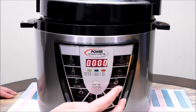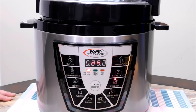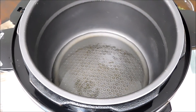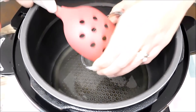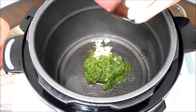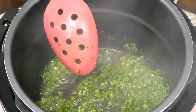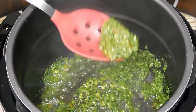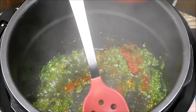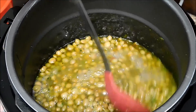We're going to start by putting it on chicken and sauté because we want to cook all the veggies first. Now that the pot is heating, I'm going to add my oil, my sofrito, and the garlic, and we're going to cook it until it starts sizzling and turns a darker color. Then we'll add the packet of sazón and the gandules with their liquid, stirring and cooking until it starts bubbling.